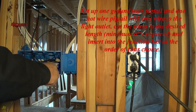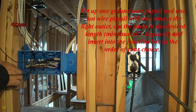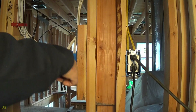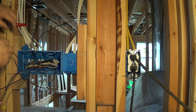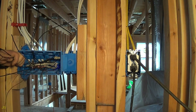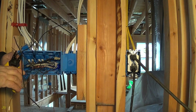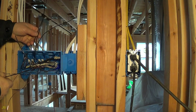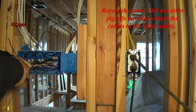Set up one ground wire pigtail and one hot wire pigtail with one wire to the light outlet. Cut the wires to the desired length, minimum 6 inches required, and insert into the junction box in the order of your choice. Repeat the same with the other pigtails and wires from the cables to the light outlets.